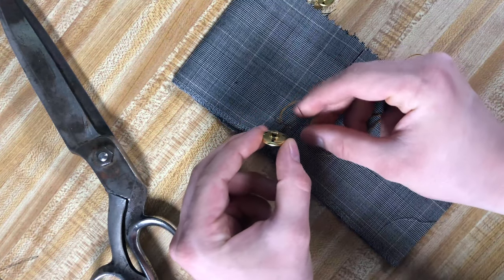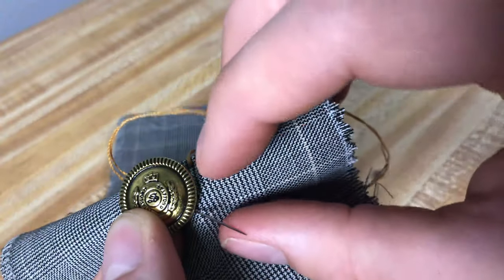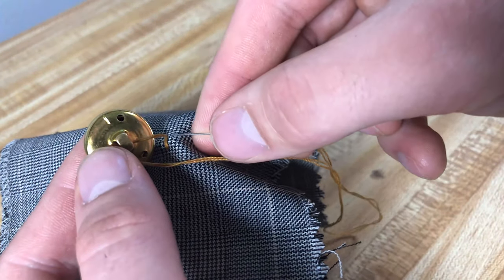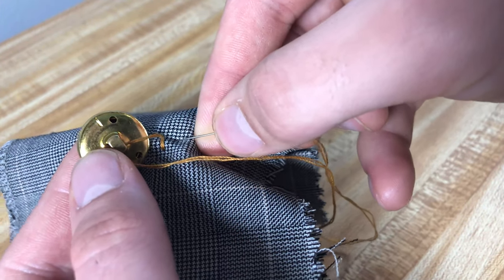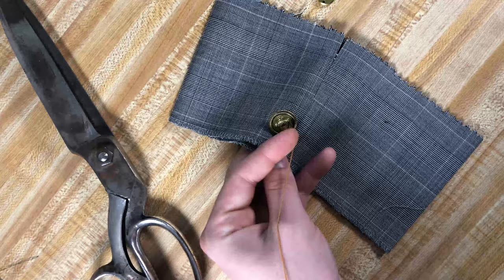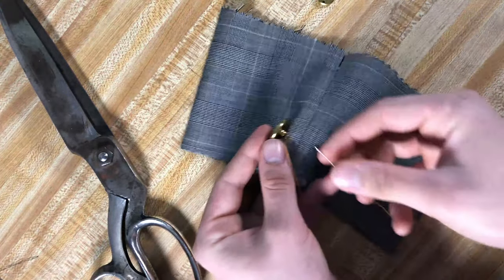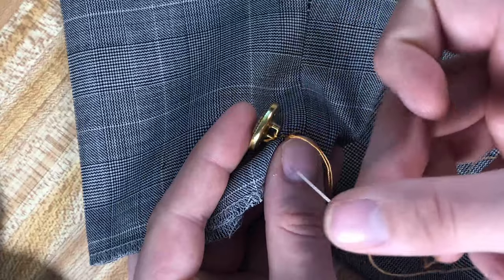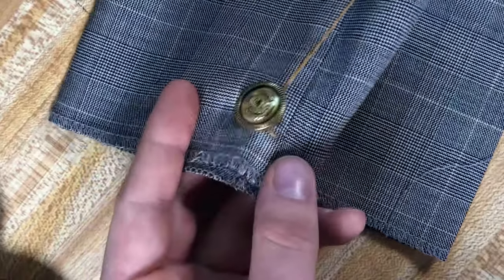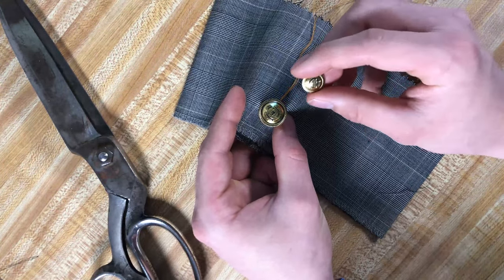All you're going to do is take the needle, push it through that little eye hole just like that. You're going to go right into where you made that little tack and do the same kind of tack, then pull it right through. Make sure it's laying straight. Take your needle and put it back through that hole — you're just doubling this up to make sure it's super secure. As you can tell, this button is larger than the other button here.